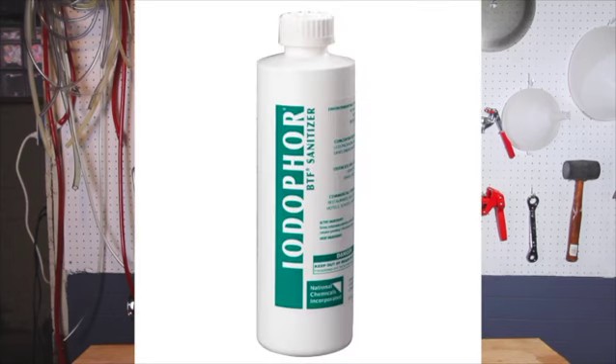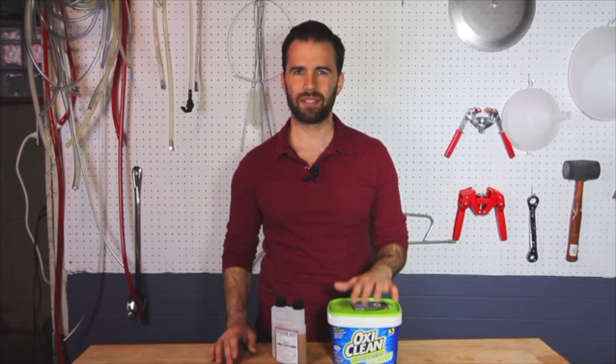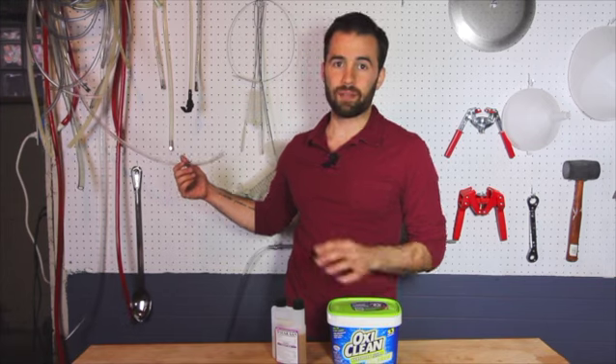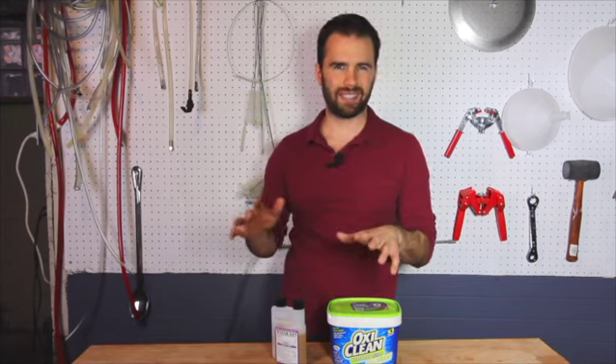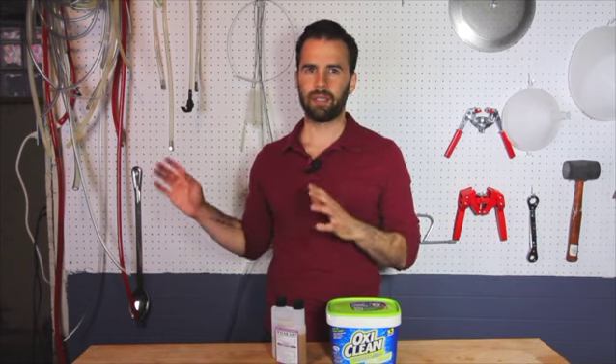The next sanitizer that I like is Iodophor, and that's an iodine-based sanitizer. It works really well — it's on par with StarSan. A couple things I don't like about it: the main thing is that it has a dye in it. It's iodine, so it's gonna stain stuff. I've had plenty of shirts, especially white shirts, that I've splashed Iodophor on and haven't gotten those stains out. Also vinyl tubing — if you sanitize your vinyl tubing in Iodophor and let it sit there a little bit too long, it's gonna stain it. Which is not really a bad thing, but it doesn't look good, and if that tubing gets dirty, I might not be able to see the dirt if it's stained brown.